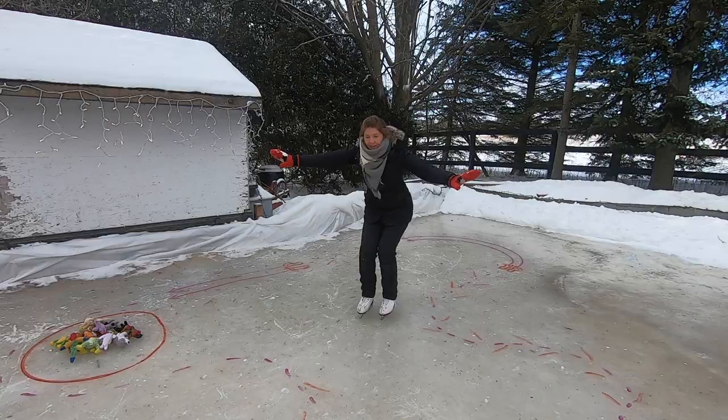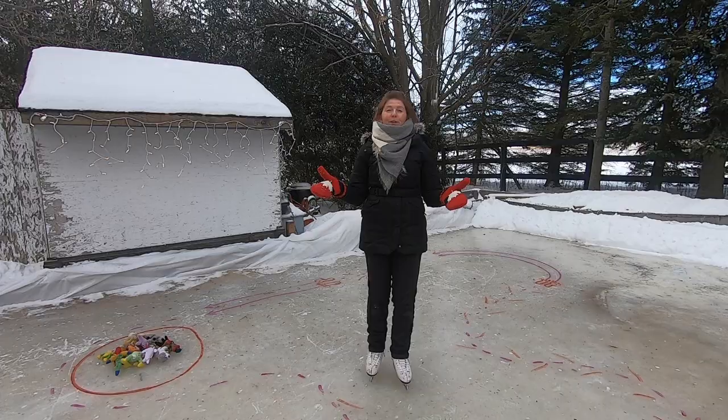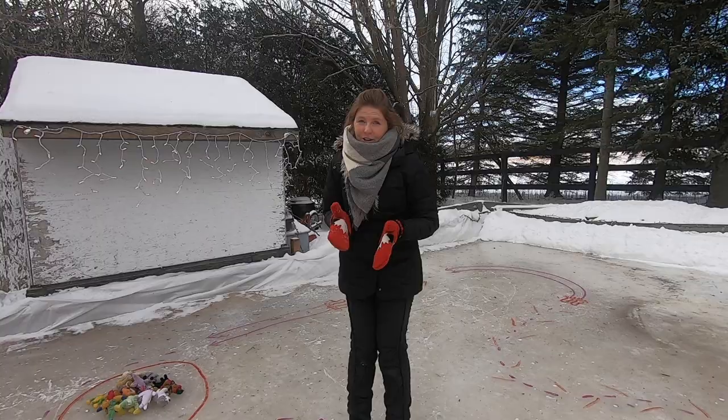Duck walk. Feet together. Gliding already. Now, if that seems to come fairly easy for your child, here's a few things you can do to get them gliding in a couple of different ways.